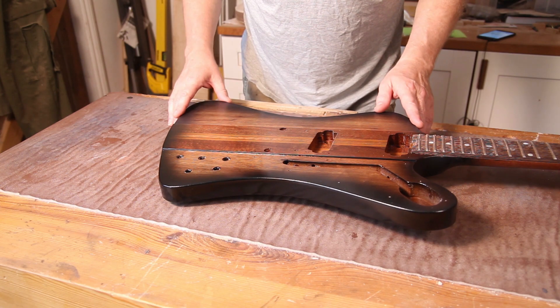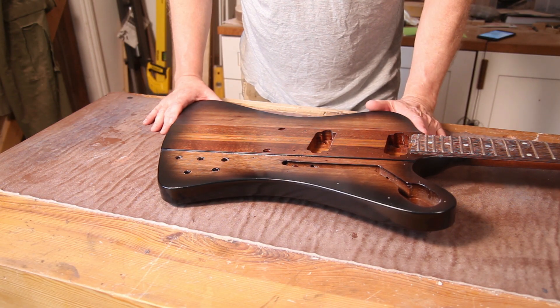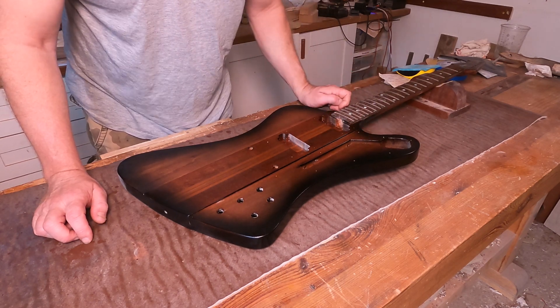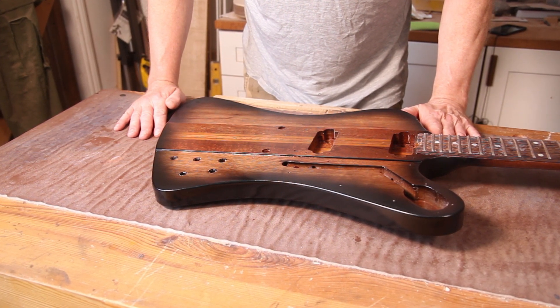Hi, welcome back to the workshop for the continuation of the Firebird build. The first stage is to get the lacquer that's been curing for the last four weeks all nicely polished up. This was sprayed about four weeks ago and it's been hung up curing all that time. If I try and get a fingernail into the finish in a hidden area, I can feel that it is very hard and cured properly.